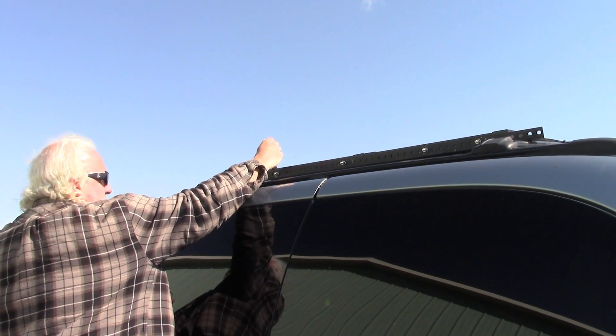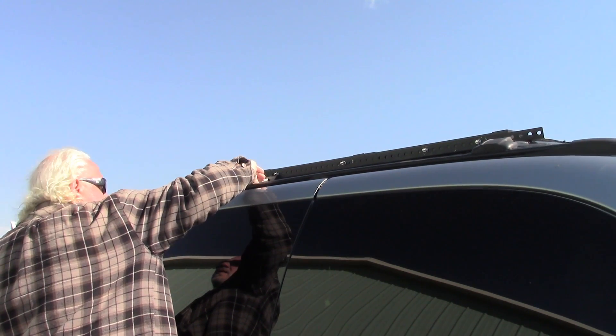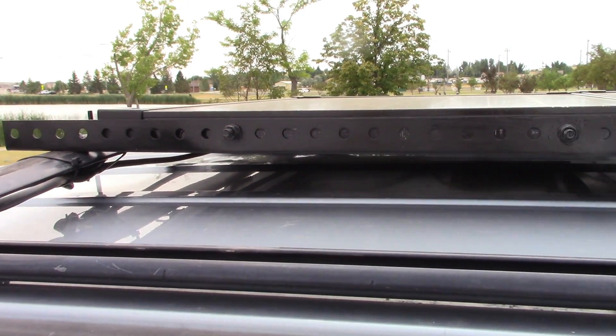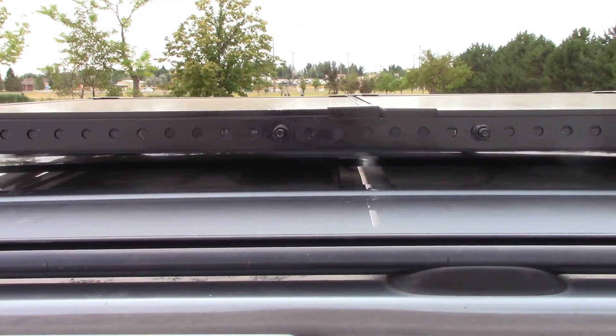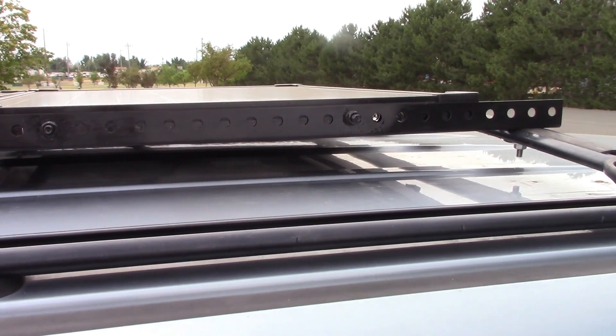When I was done with the installation I went around and repainted the sides to make sure everything was the same color, and covered up the bolts with black paint. That worked out really well — made it a lot more discreet and less noticeable. Basically, nobody ever knows it's a solar panel until I point it out to them.